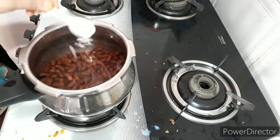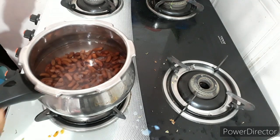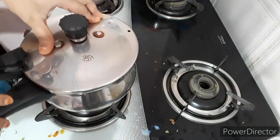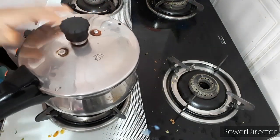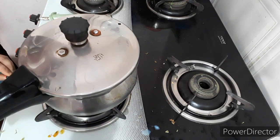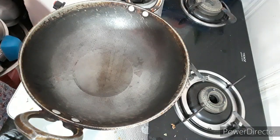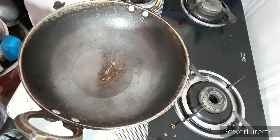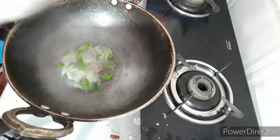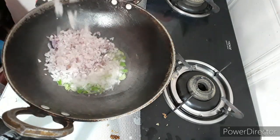This is the result of the spices. I will add 5 spices in the water. I will also add some onions to the oil, and I will add onions to the oil.